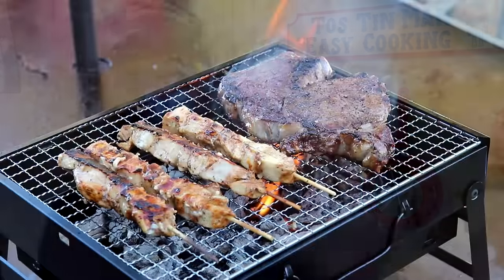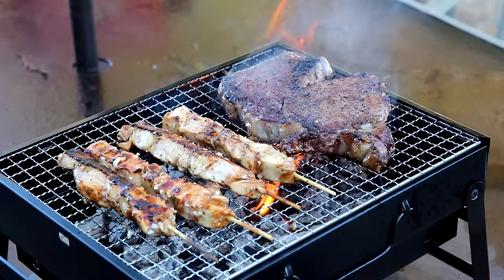Anyway, I will put the link to Amazon for that little grill if anybody wants to take a look at it. I think it sells for around $20. Thanks for watching, guys, and I'll talk to you next time.